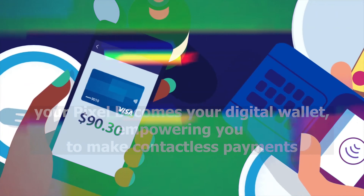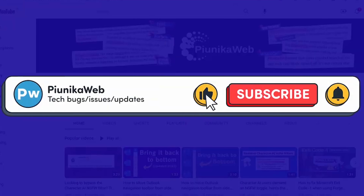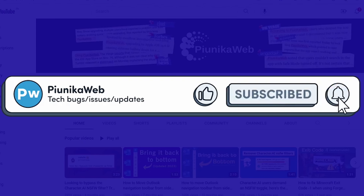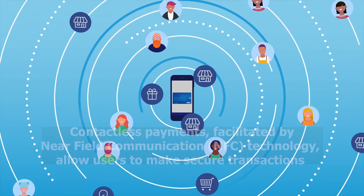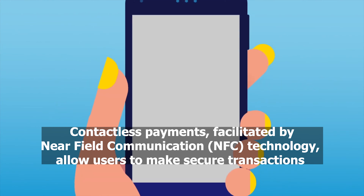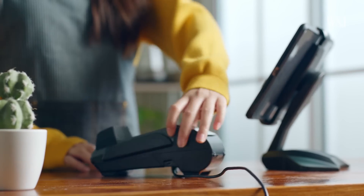Let's dive into the how-tos of contactless payments on your Pixel phone. Contactless payments, facilitated by NFC technology, allow users to make secure transactions by simply tapping their smartphones at supported payment terminals.